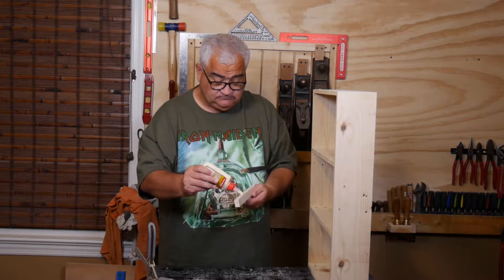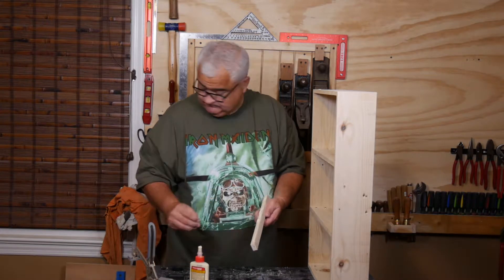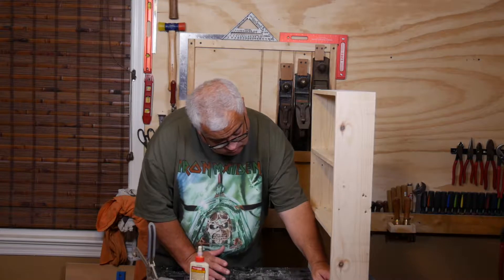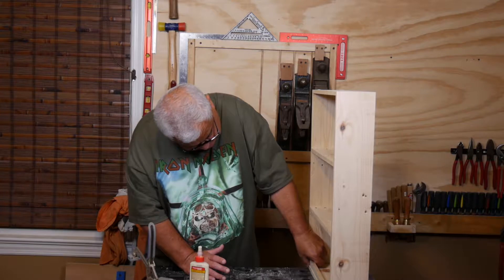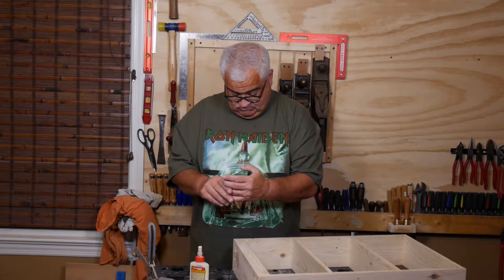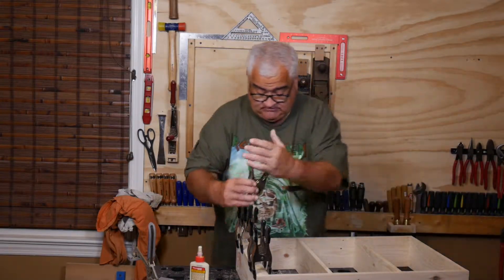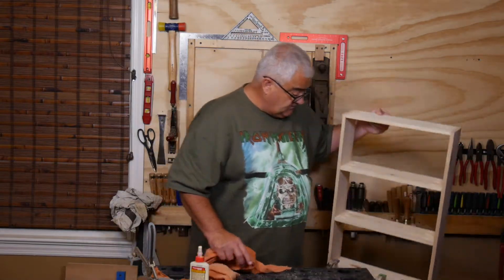Hey everybody, welcome back. I'm going to start this video with a little bit of trim work on the pallet wood pocket screw cabinet. This little piece here is going across the bottom and will actually provide a little bit of rigidity to the front of the cabinet, as well as a little bit of a lip for the drill bits down there. We're just going to put that down here to dry.